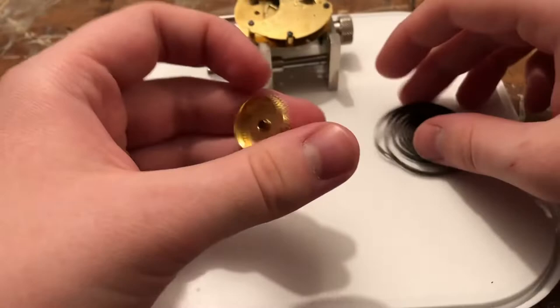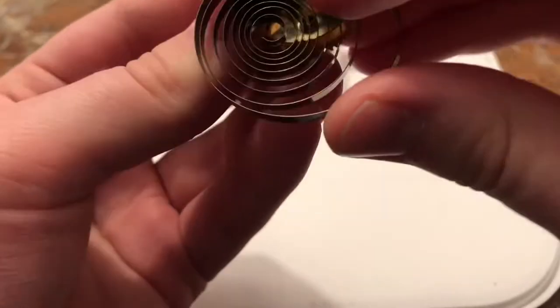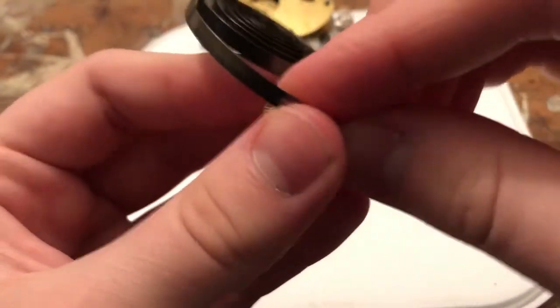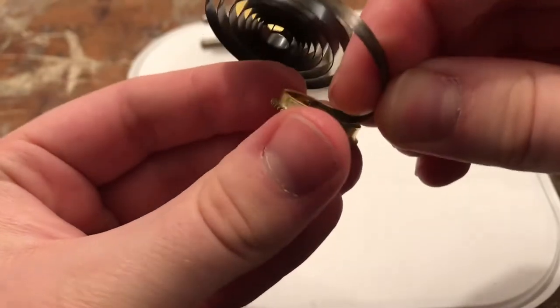So there's our spring barrel. We're going to take our mainspring and you just hook it around, trying not to deform it while you're getting it in there. Hook it around the hook on there. And I actually got it to do it — sometimes they play hard to get. I find that interesting.